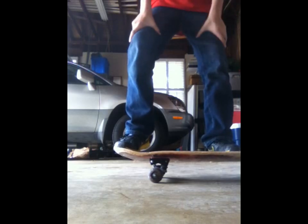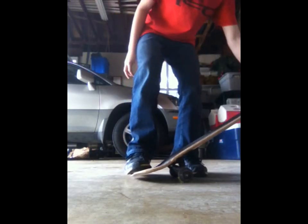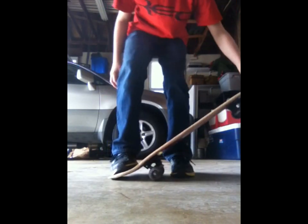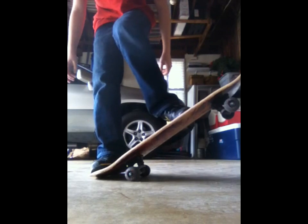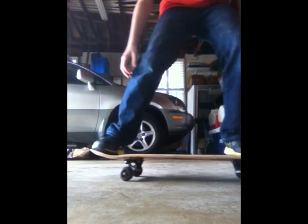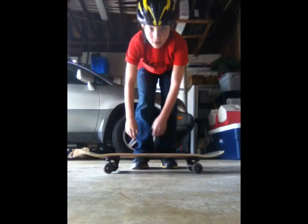Now I will show you the jump. First things first, take your dominant leg and push hard on the back until you hear that pop. Right as you hear that pop, with your other foot right here, you're gonna want to slide it over to the end and then bring it down. I will show you a demonstration of the whole thing put together.